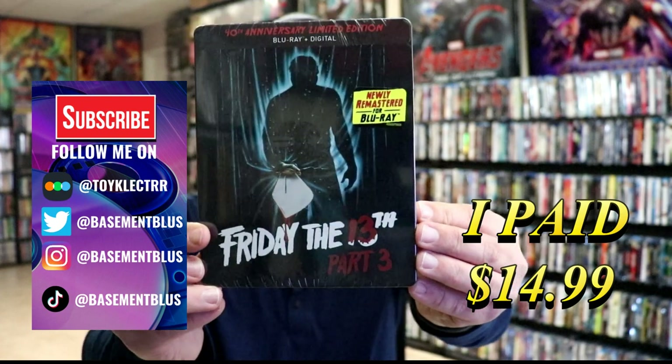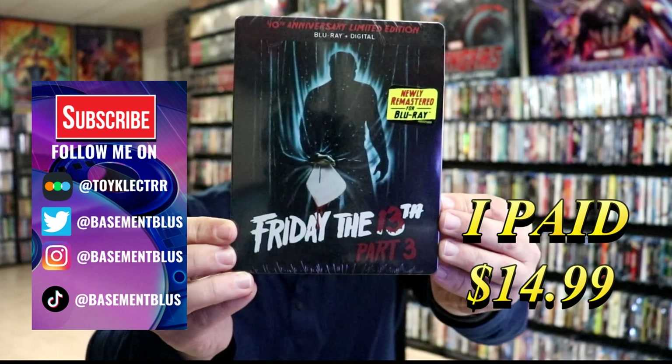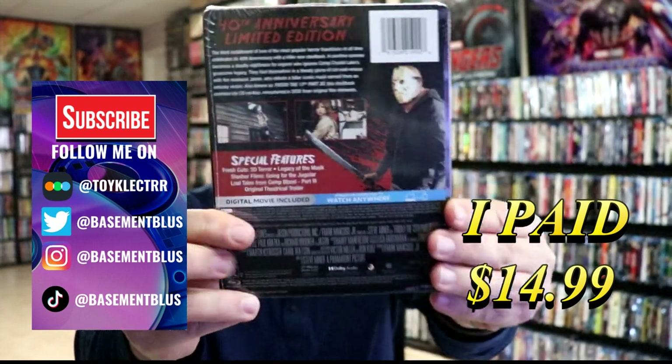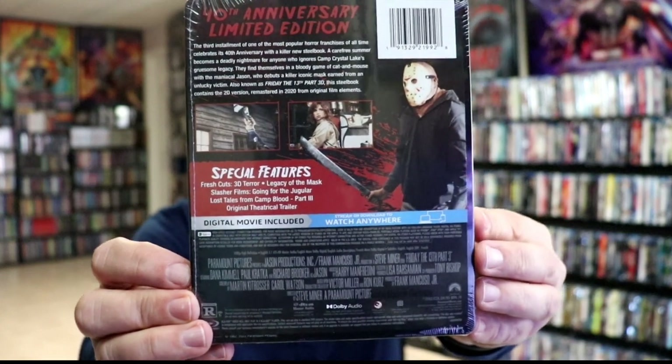So today I've received my order for Friday the 13th Part 3. This is for the 40th Anniversary. It contains the Blu-ray and the digital. Here's the front. And here's the back. If you'd like to check out these special features, you can go ahead and pause and do so.